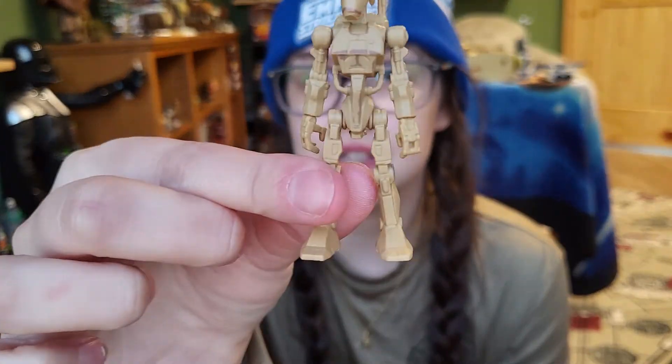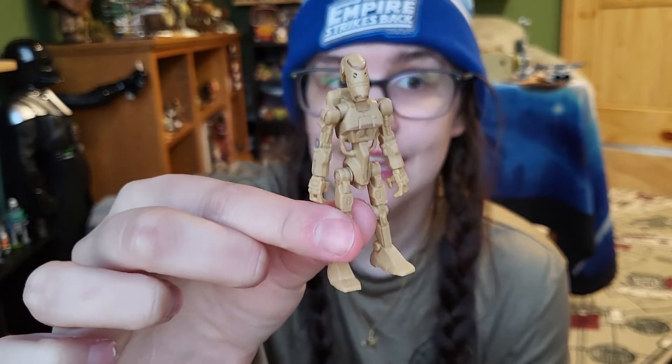If you're interested in army building, you could definitely pick up more than one of these packs. They also made a clone trooper pack — a little expensive, but cheaper than Black Series figures, and you get a tiny army of battle droids and clone troopers. We just need a Count Dooku or General Grievous — I'll lose my mind if they make General Grievous. Anyway, that was my review — let me know what you think in the comments, and as always, thanks so much for watching!